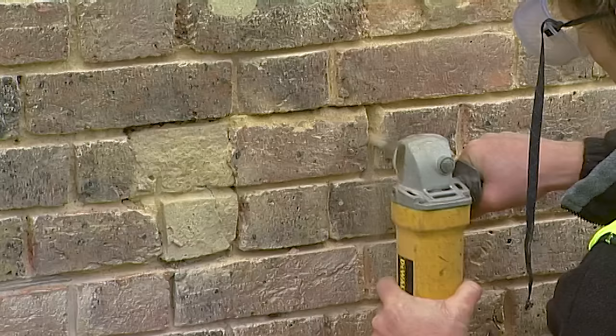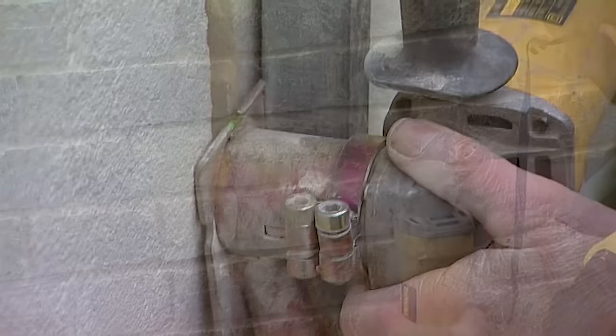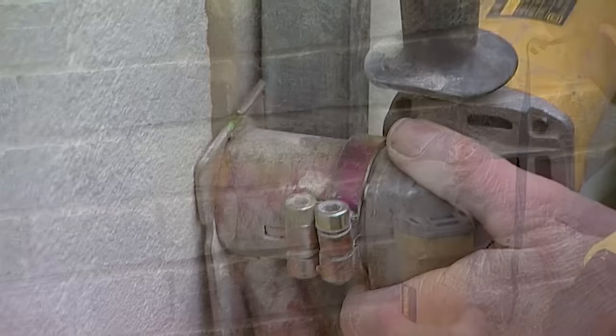So there you are. With these few attachments from Mortar Sorters, you can turn your little angle grinder into one of the most versatile power tools you could ever wish for.